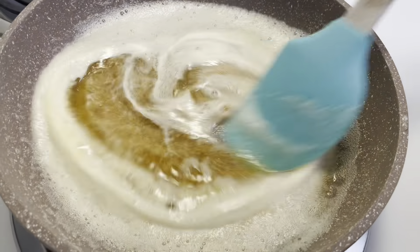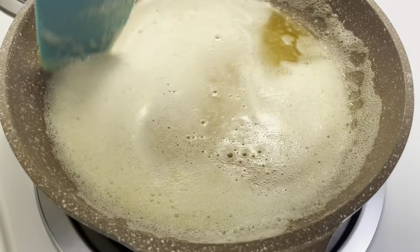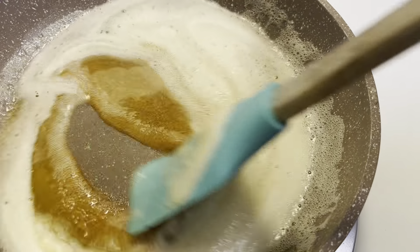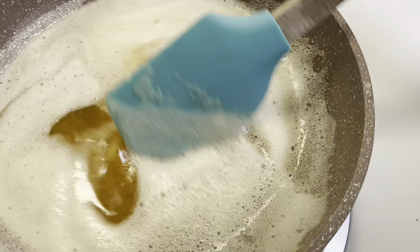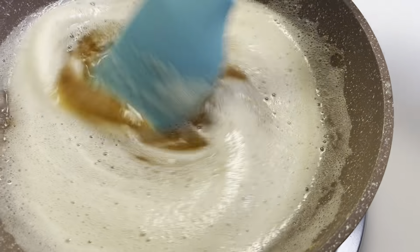It's been about five minutes now, and as you can see, the solids in the butter have pretty much turned brown. You can see the color in the video, and that is exactly what you want.